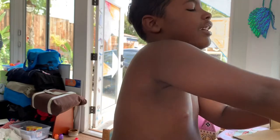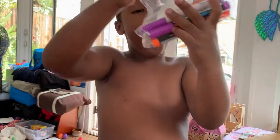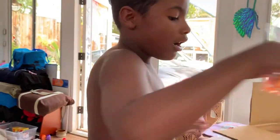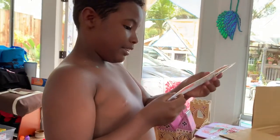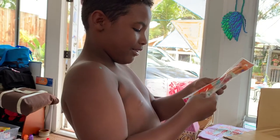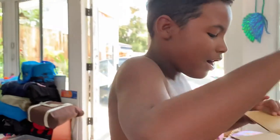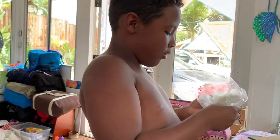Oh my gosh, I think those you get to share with your cousins. Oh, it's an Ariel! Oh my, it's an Ariel. Is that — oh, stop!